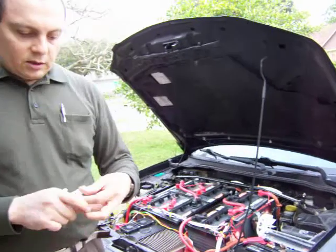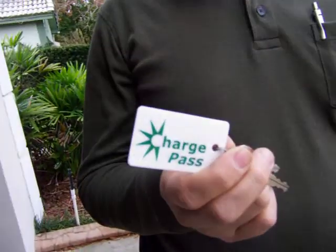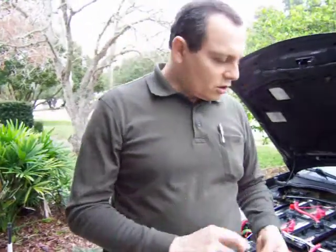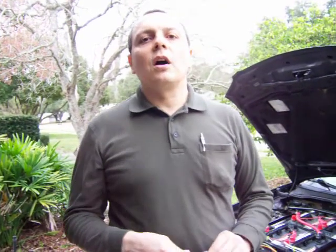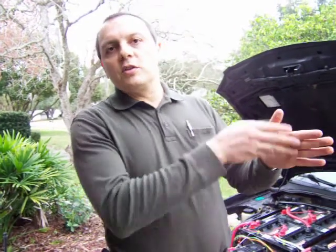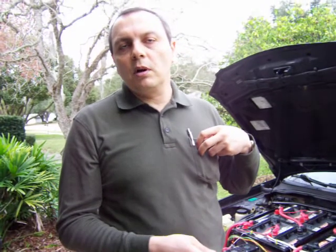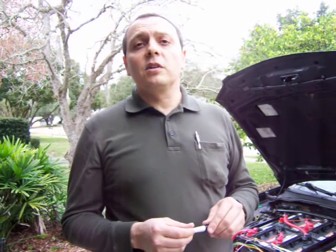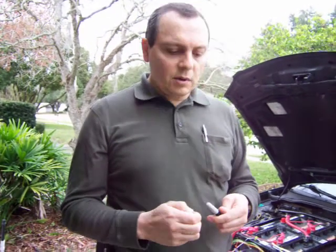One of the first conversion-related things I did is I got my ChargePoint card. You can get this from ChargePoint, the company that sells and installs charging stations. With one of those you can open public charging stations and plug in, and to my surprise there are quite a few here in Tampa around the city that I'll be able to use.